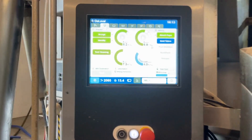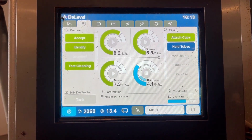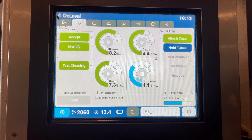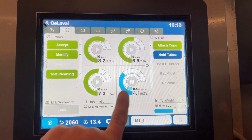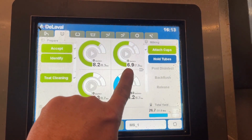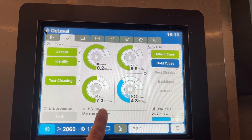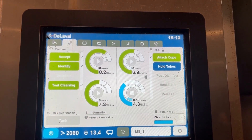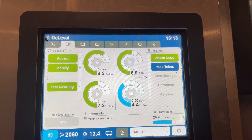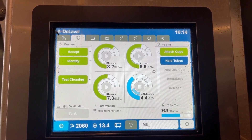These units will show you all kinds of different information. This information is showing us how much milk she's given out of each teat that she has. Cows have four teats, and it will show you right here. She gave 4.1 pounds out of this one — that'd be her front right. This would be her front left with 6.9 pounds. Her back left, 8.2. And her back right was 7.3 pounds. As she's milked, those numbers will be changing in real time, telling us how much milk she's given. So you just saw it change to 4.4.